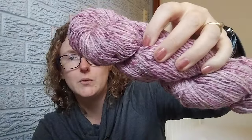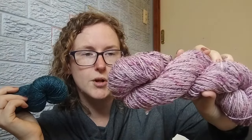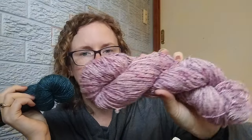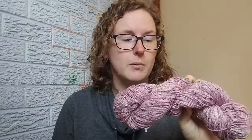I spun the singles over two nights while watching Lego Masters with the family. This is 100 grams of merino tweed wool roving done as a two-ply — I just split it into two, spun one, spun the other, and then plied them together.